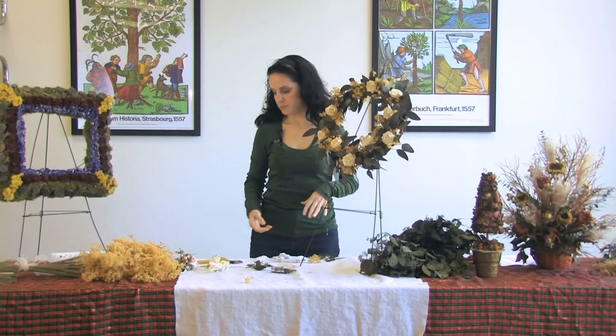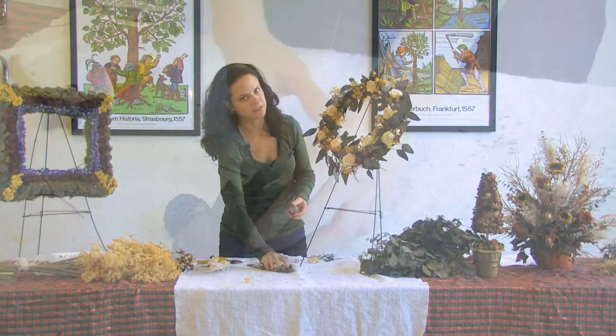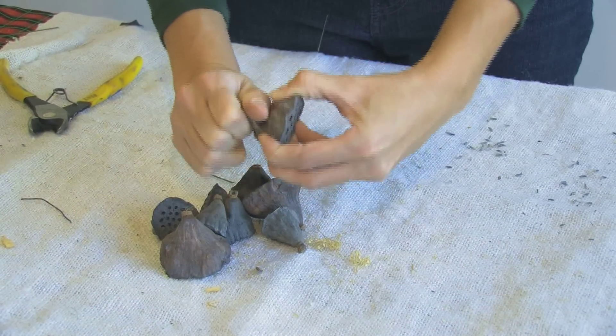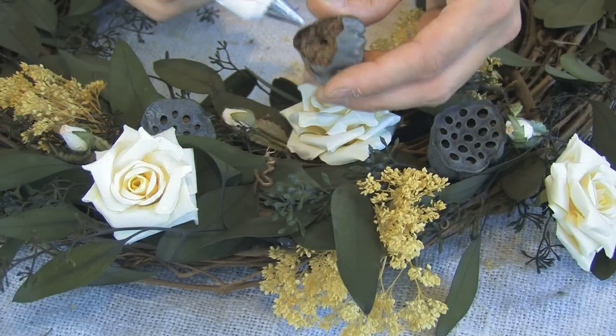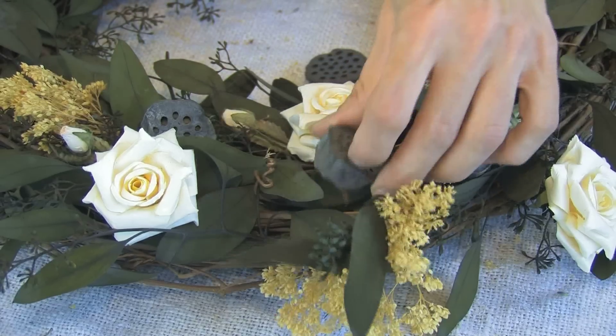Our next step is just to add the lotus pods. Lotus pods are fairly easy to add — what you do is you just rip the back off, add some glue, and then stick them all around the wreath.